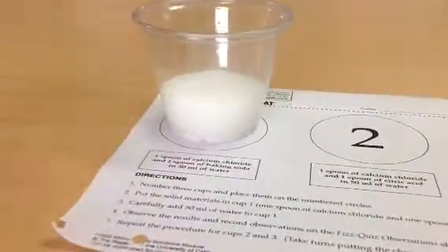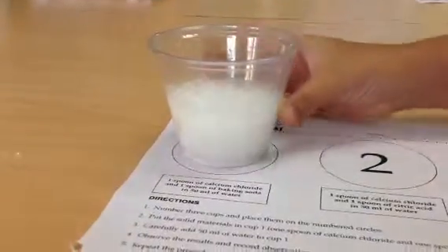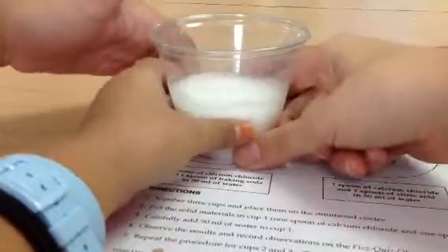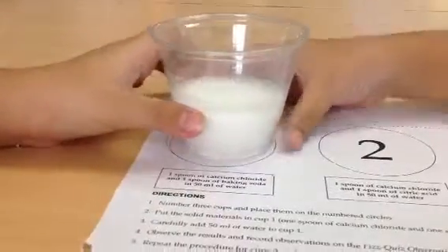Oh, what do you see? Make sure you touch it as well. You can touch it? You can, of course — that's how you know it's hot. Is it hot or is it cold? It's cold. Is it cold? Yes. It doesn't feel anything. It's cold.